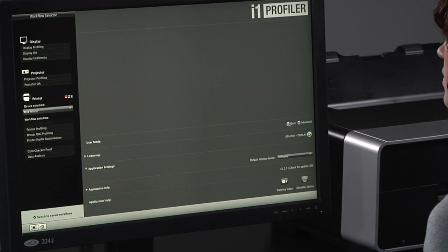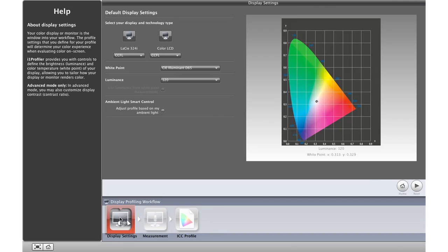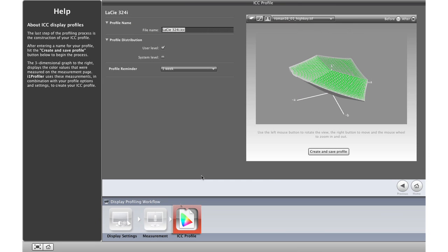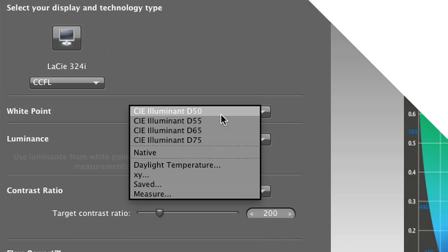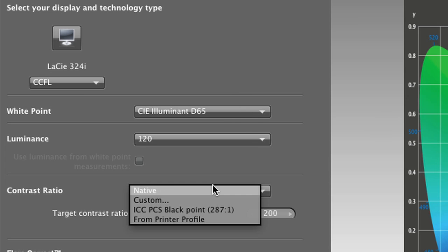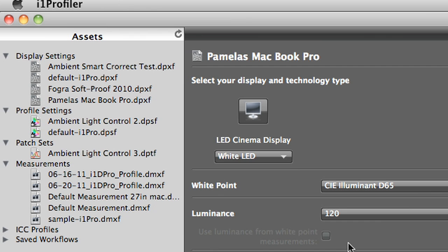The i1 Profiler software offers two modes: Basic and Advanced. Basic mode requires no knowledge of color calibration or color science, a plus for pros who want to spend more time shooting and creating. Advanced mode gives power users infinite control over white point, luminance, contrast ratio, gamma, and more. You can save and reuse any of these settings, reducing future profiling time. These assets can also be shared with others in a work group, reducing the steps needed to achieve consistent results.